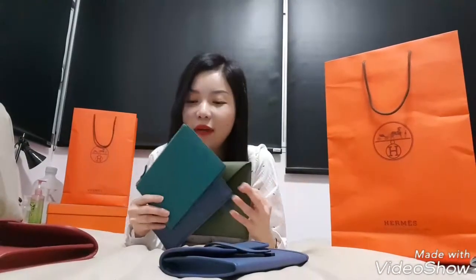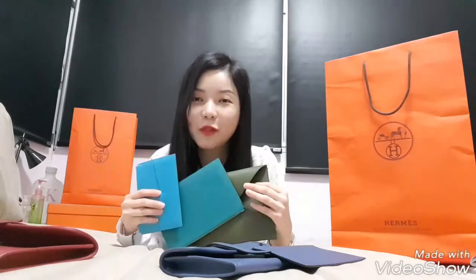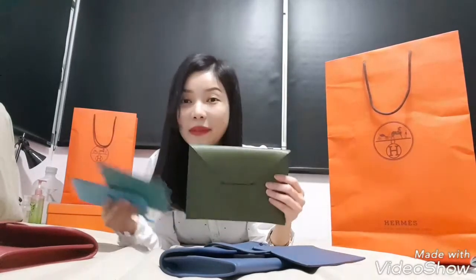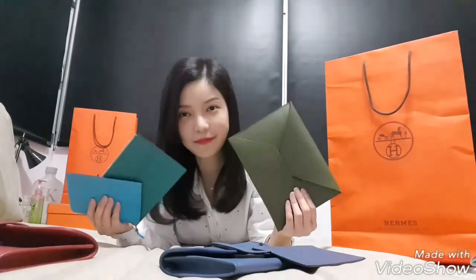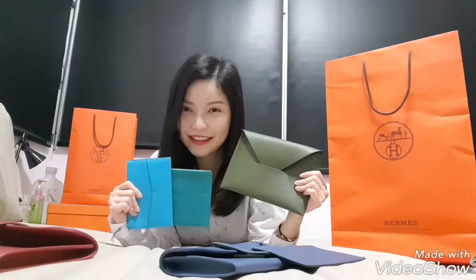So those are my reviews for today. I really, really recommend this — this clutch or wallet called the Envelope Trio — for anyone who is interested in getting a clutch from MS that can double up as a wallet as well, in a lower price range. Thank you all for watching. Bye-bye.